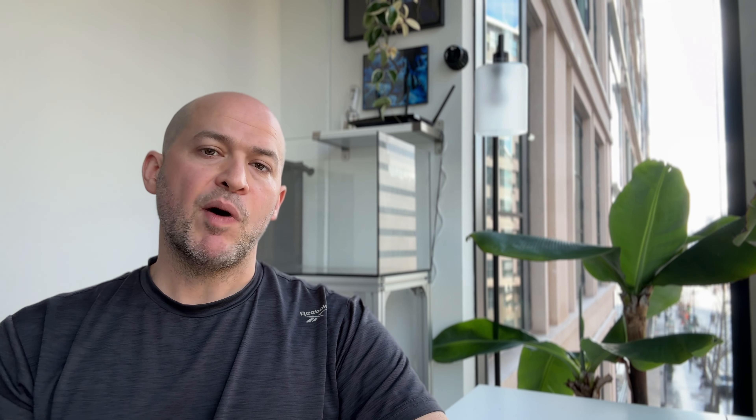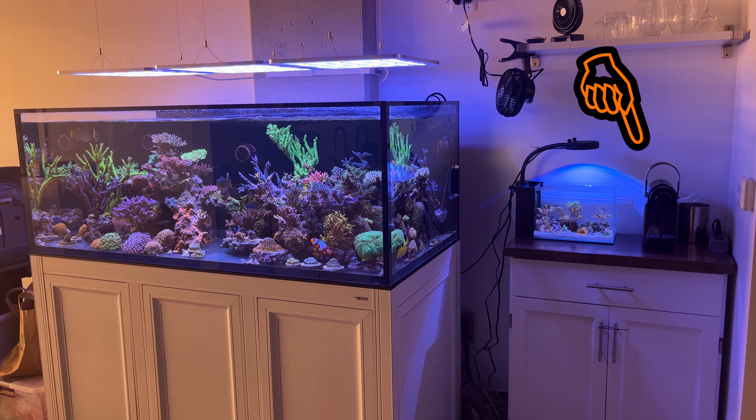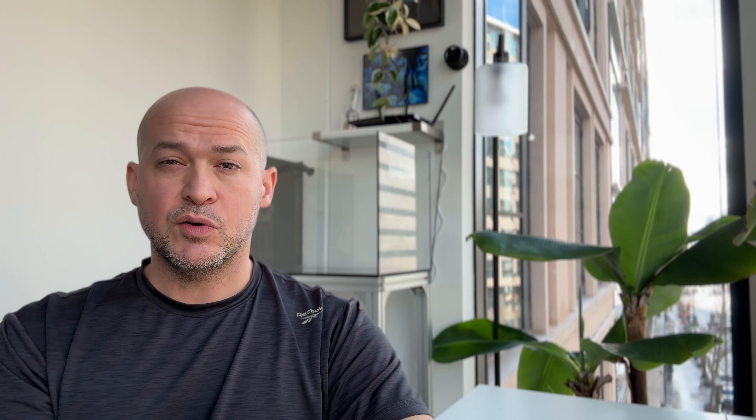But with the small dimensions and the water level being so high, getting in there to clean the glass or do any sort of cleaning in the tank is a pain. Also it's too small to have an auto top-off unit, so I find myself having to add water every couple days and usually I don't remember until it starts blowing air bubbles everywhere.